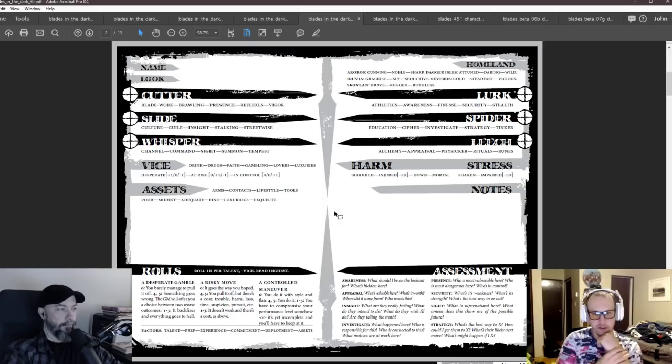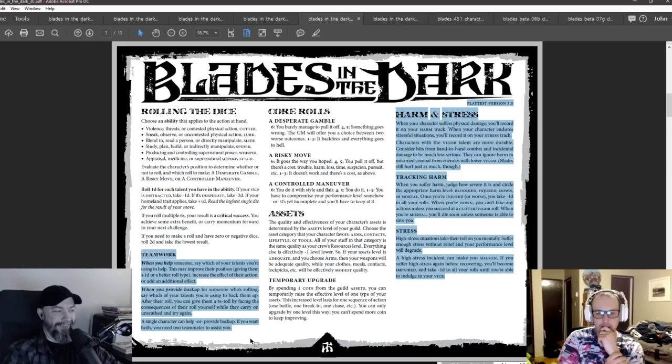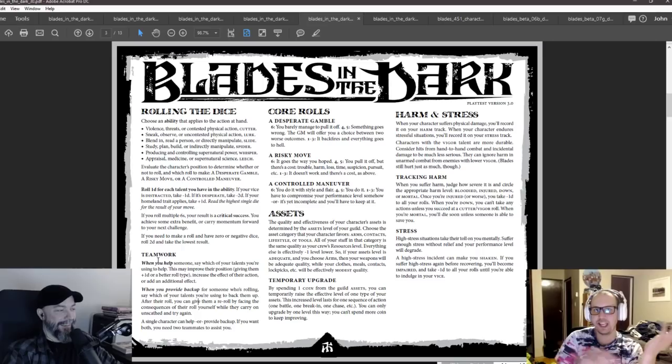Here's rolling the dice, the positions — what the actions like cutter is violence, lurk is sneaking — it's obvious stuff. Harm and stress. There's no resistance roll and you can't spend stress for anything. This is just another form of harm basically. Teamwork has arrived — providing backup and helping someone. Teamwork was not really mechanized in the game for like a long time, which is so dumb. It's like a big blind spot. We as players knew this was super important and constantly used teamwork when we were playing. It was an important staple in the fiction but there was just no backing — it was all kludgy in-the-moment stuff.